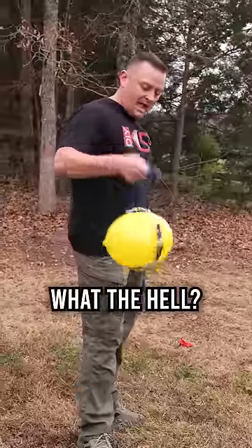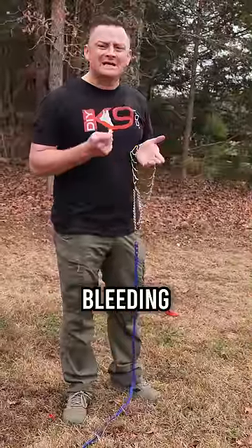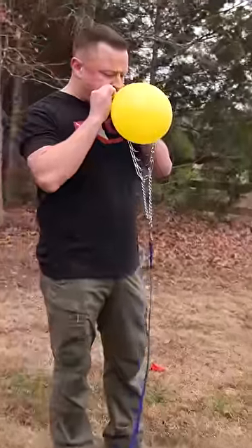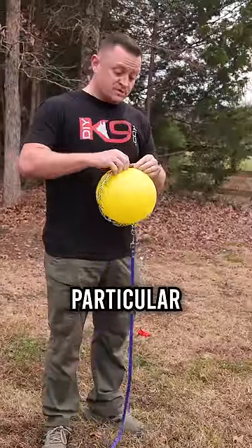In this video I'm going to debunk the myth that prong collars poke holes in your dog's neck or cause any kind of bleeding, because we're going to use a balloon to show you. Bear with me — this is a Perma Springer prong collar, a 3.0, probably too snug for this particular balloon, but we'll put it on anyway.